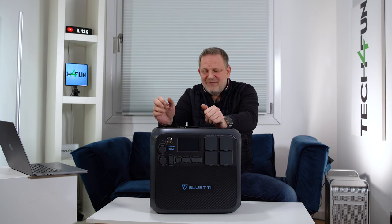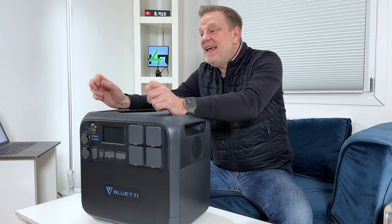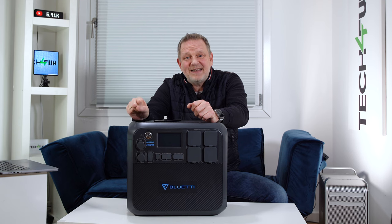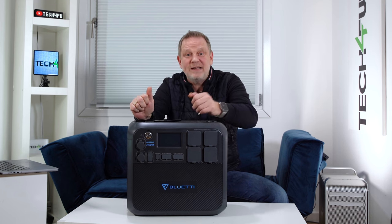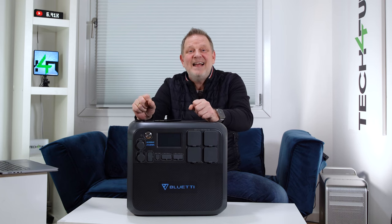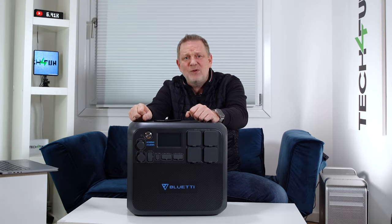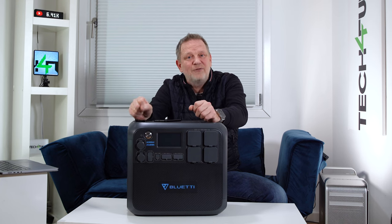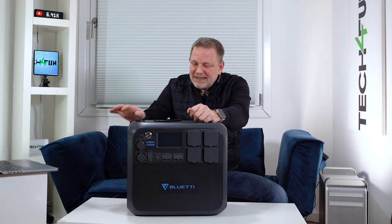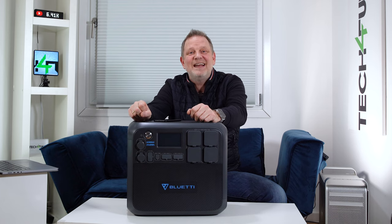So that is my conclusion on the Bluetti AC200 Max. What makes this device special? The capacity of 2048 watt-hours, peak performance of over 4800 watts with 2200 watts continuous, many output options including four AC Schuko sockets, USB-C up to 100 watts, and fast charging up to 1400 watts combined. The weight of 28kg makes it less suited for small camping trips, but for all other use cases the possibilities are huge. The controls are very simple — anyone can use it. Thanks for watching, and have a great time — Tech for Fun!